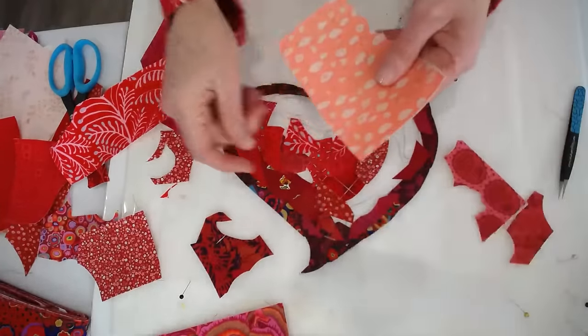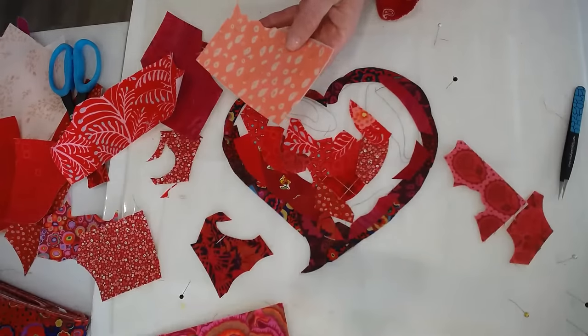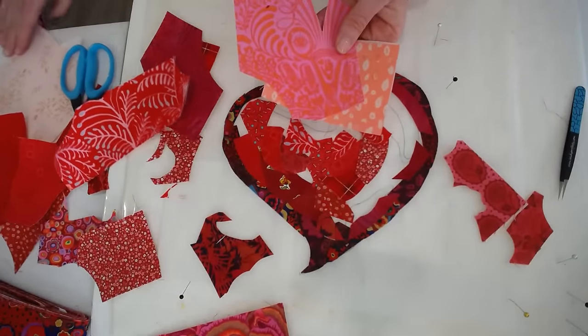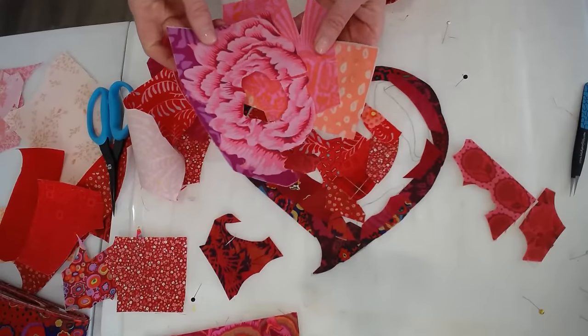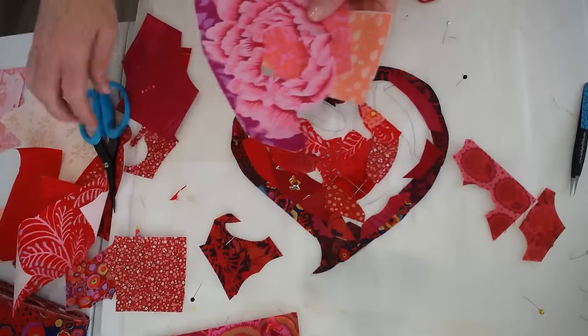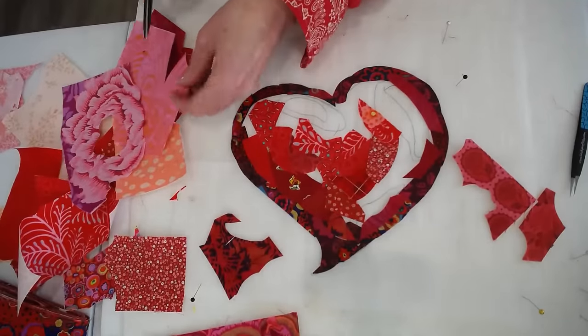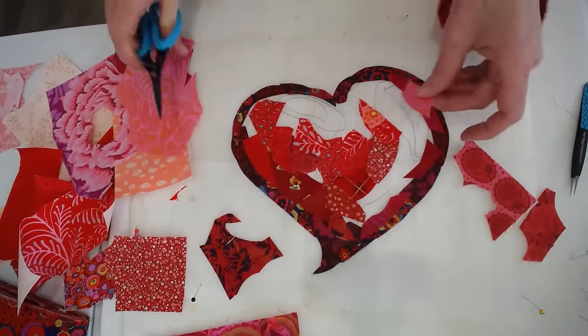Let's just keep going. Now this might be a real good — these are my transition pieces into my highlights. That looks kind of crazy, right? But watch how well that's going to turn out. Remember, this is the transition space.